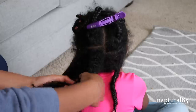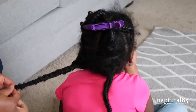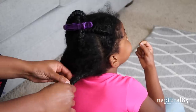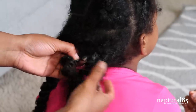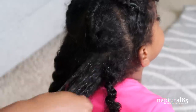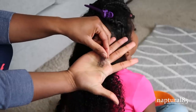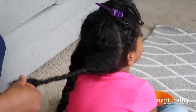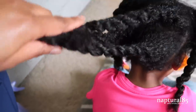Now I can finger detangle the section super quickly without any complaining. To keep the hair detangled I twist the section into a two-strand twist, making sure the base is nice and loose. I just repeat the same thing on the rest of the braids, working one braid at a time: unravel the braid, spray the Cantu Kids detangler on both sides so the tangles just melt apart, then finger detangle to get all that shed hair out and twist the section into a large two-strand twist, making sure the hair is nice and loose at the base. Now all my braids are removed, detangled, and retwisted loosely.